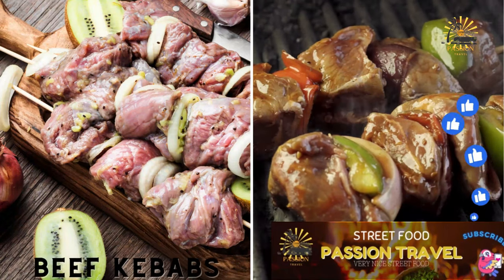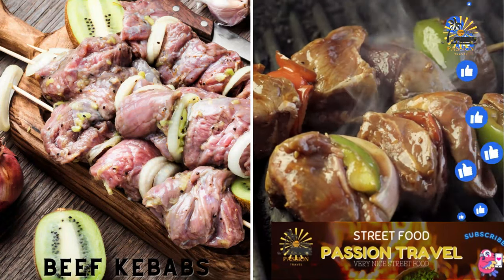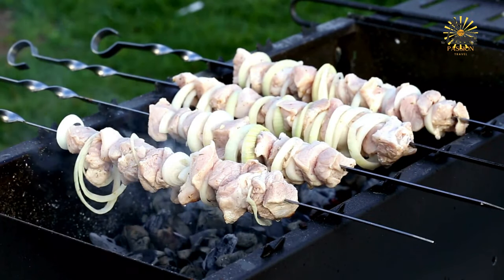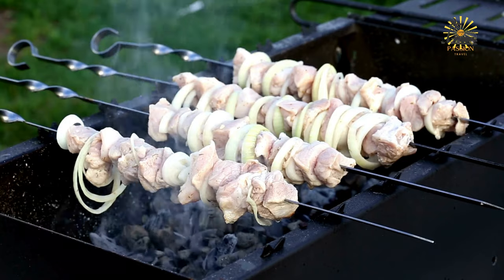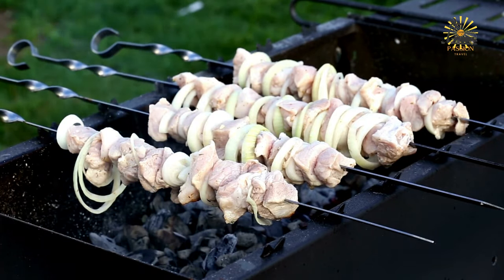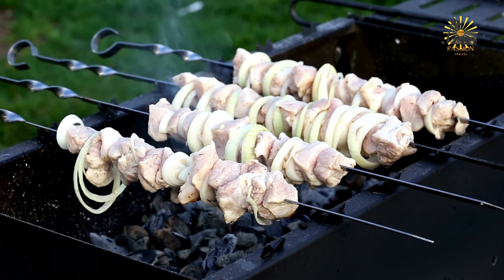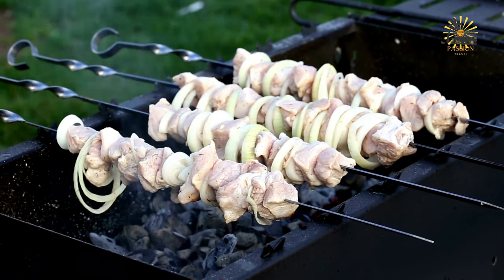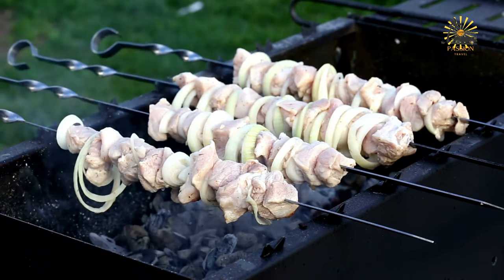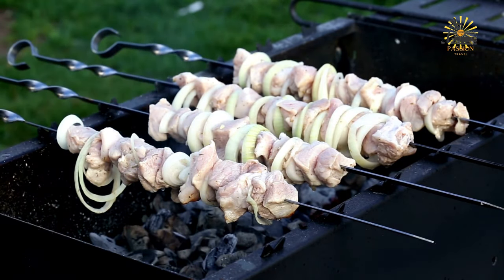Beef kebabs: marinated and grilled skewered beef, served with onions and peppers. Here's a simple recipe for beef kebabs. Ingredients: 1 pound (450g) beef sirloin or steak, cut into 1-inch cubes; 1 red bell pepper and 1 green bell pepper, cut into chunks; 1 onion, cut into chunks; wooden or metal skewers; olive oil; salt and pepper to taste.